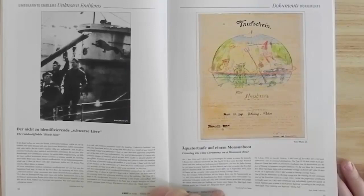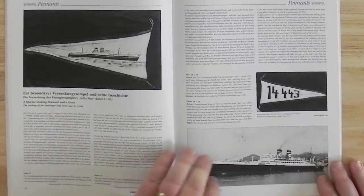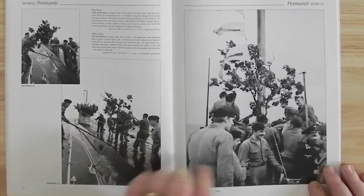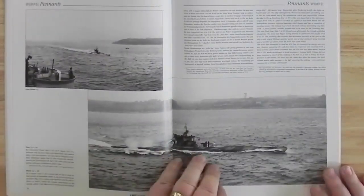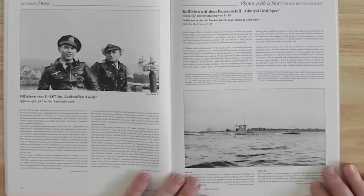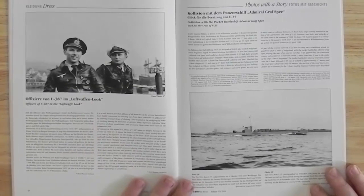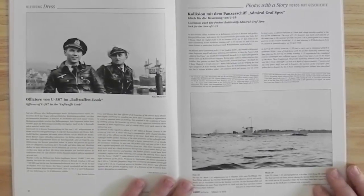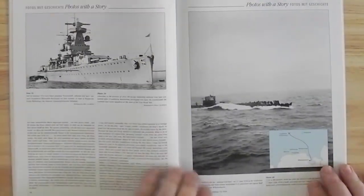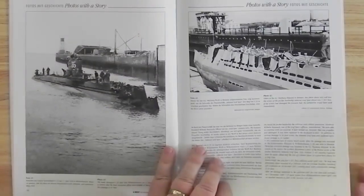A Crossing the Lines document, then a story of the sinking of the Arrilla Star by U201, with photographs of the pennants. There's the ship that was sunk, and here's the U201 coming back to harbour with the oak leaves, coming alongside. A couple of officers of U387 in Luftwaffe jackets — my guess is they've swapped those jackets, so there's a couple of Luftwaffe officers somewhere walking around in U-Boat officers' jackets. Then a collision between U35 and the Admiral Graf Spee — there's the U35, there's the Graf Spee, and there's the U35 afterwards. They were quite lucky to get away with that one; it made quite a mess of the fo'c'sle.